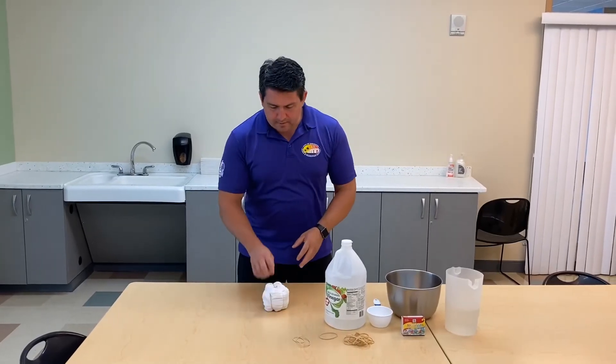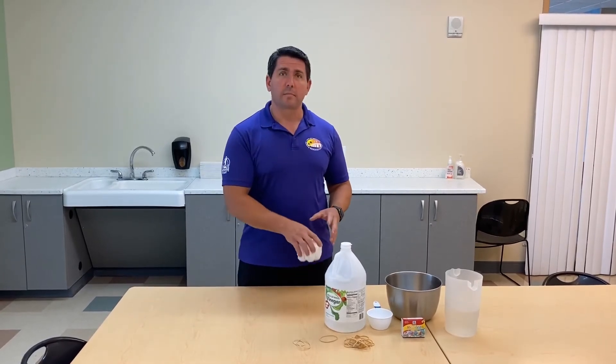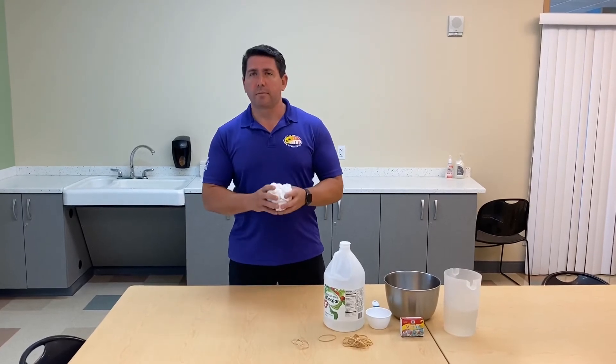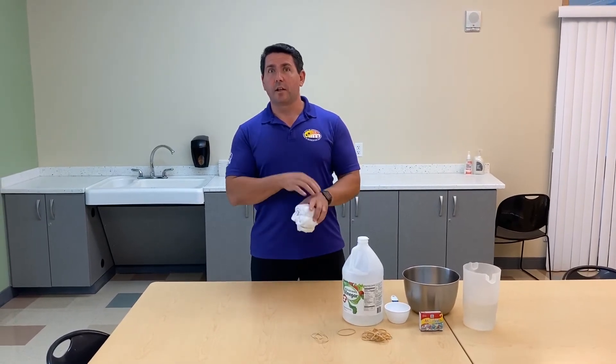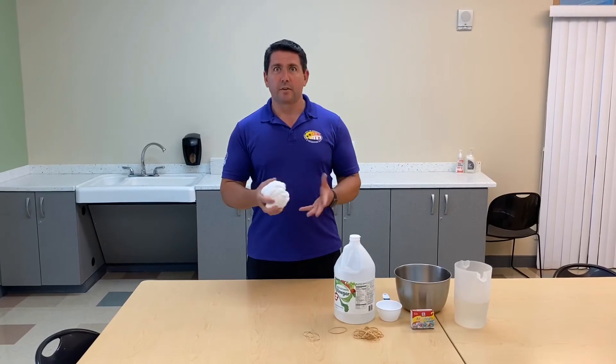Once we've added the dye to the shirt, you're now going to want to take the dyed shirt and put it into a plastic bag or wrap it in saran wrap, and you want to let it sit overnight. You really want to make sure that the dye soaks into the fabric. Once you take your shirt out of the bag, you want to make sure you have gloves on.